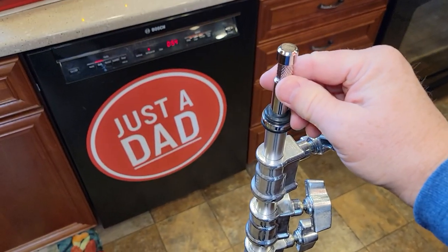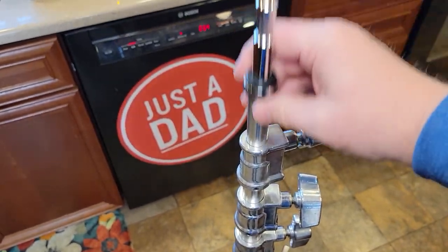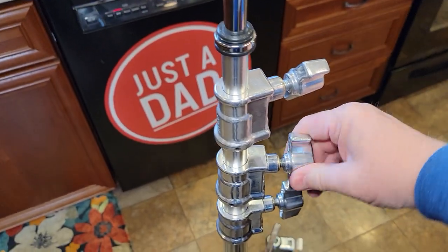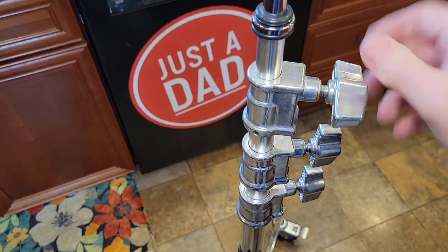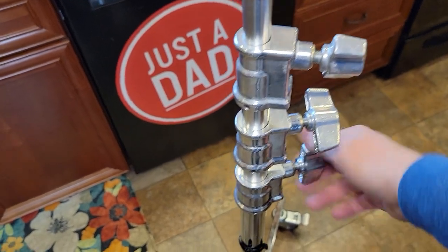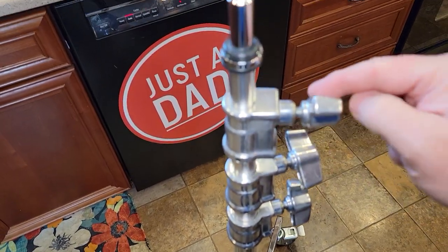So up here, this is where you're going to attach the light. These adjust. You've got three different rods that come out. There is some spring down underneath each one, so if it does come crashing down it will kind of have a spring. But these are super easy to adjust up and down, turn. I like the nice big knobs.